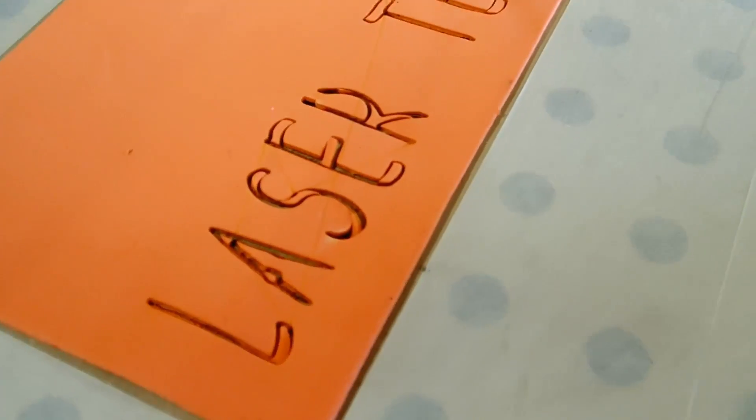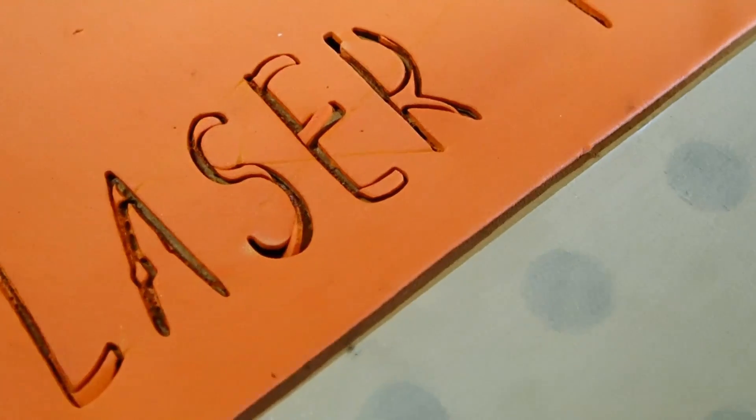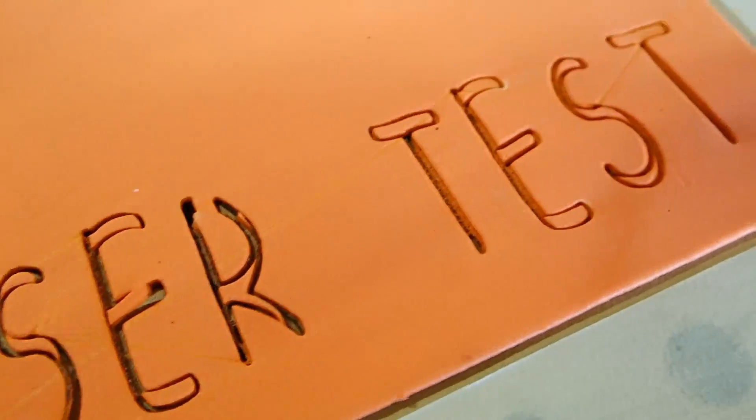There is the finished cut, and you can take and kind of see a close-up there.